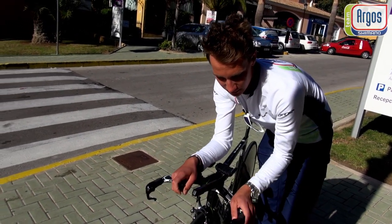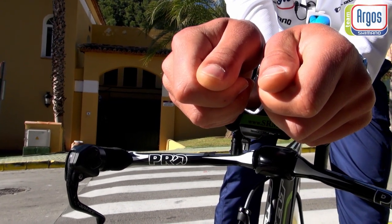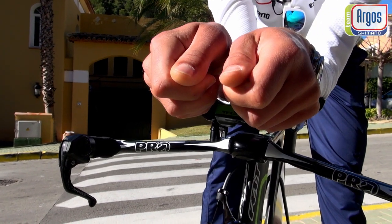With the shifters, of course, it's a really nice thing that you can shift at the outside position or in the aero position.